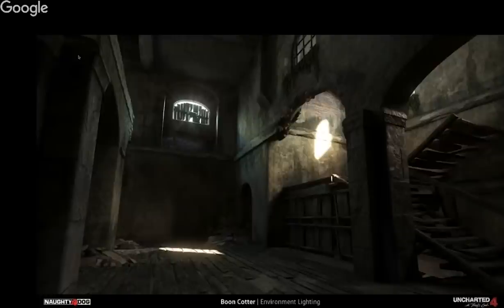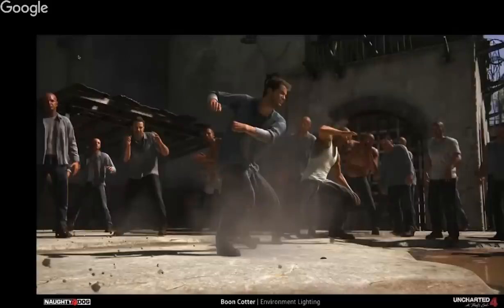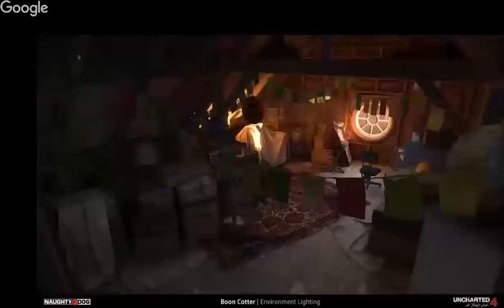Obviously the process works extremely well — just looking at some of the images is a testament to the quality of art produced. It has to be said that Naughty Dog has some of the best environment modelers and texture artists I've ever seen. These guys are amazing and they make my lighting work so much easier. It's been a joy to light these scenes. Crap in, crap out — when you have an amazing canvas, it makes your job that much more enjoyable.